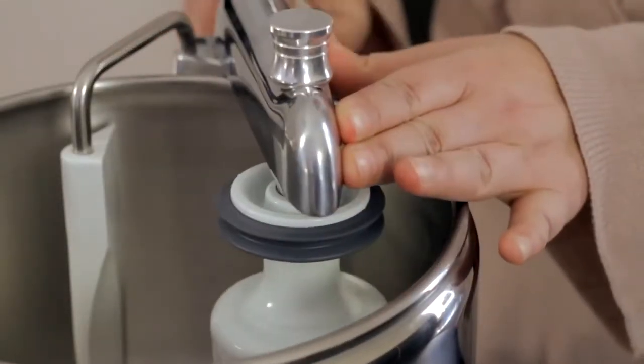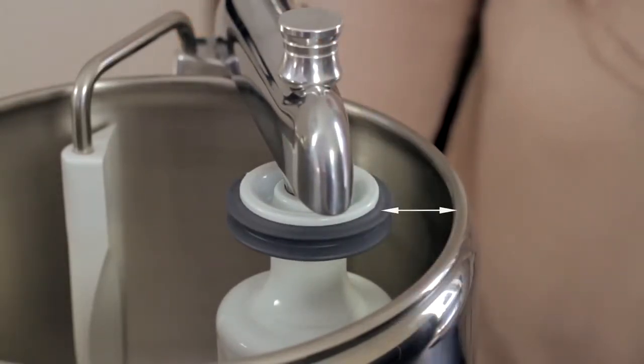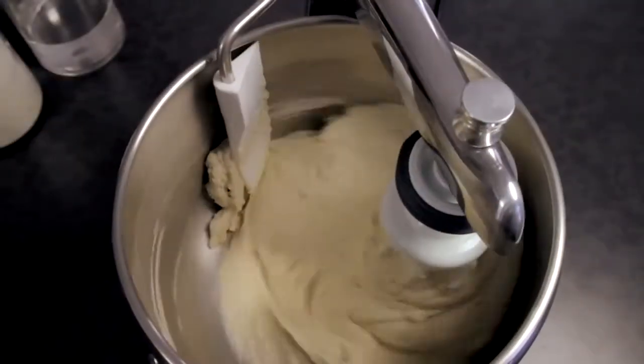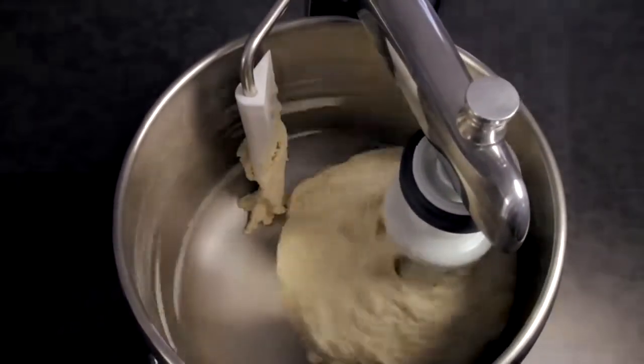To knead the dough, we recommend about 2 to 4 centimeters between the dough mixer and the bowl. The dough mixer can then move toward the middle of the bowl and the starting position. Your assistant should be on low or medium speed.